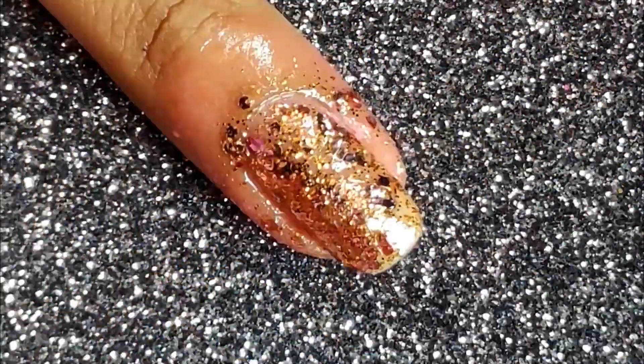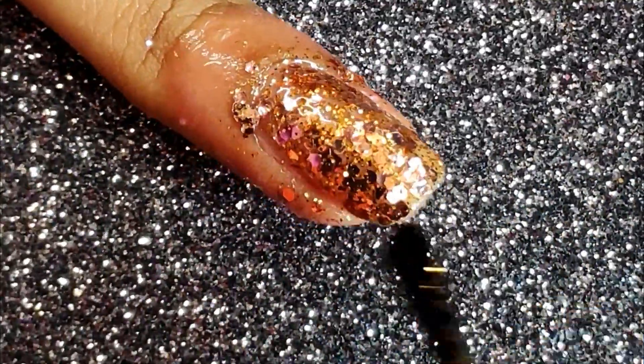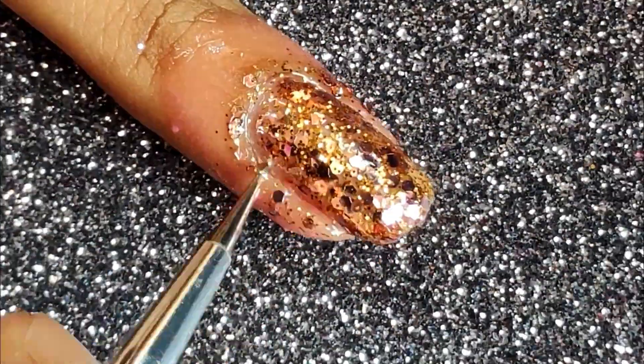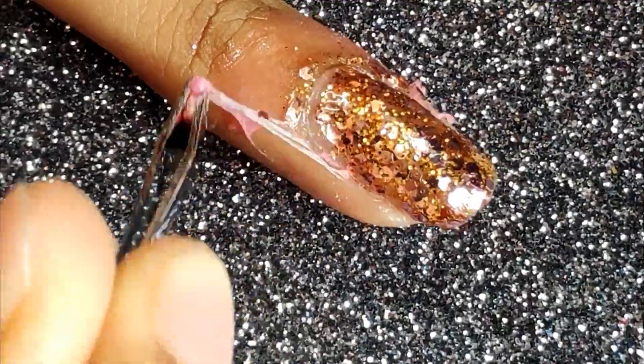The next step I prefer doing is applying another coat of the polish just using the polish brush. This helps the glitter settle down and act like a nail polish on the whole. Next I'm just going to be cleaning up around my cuticle and removing the liquid latex.